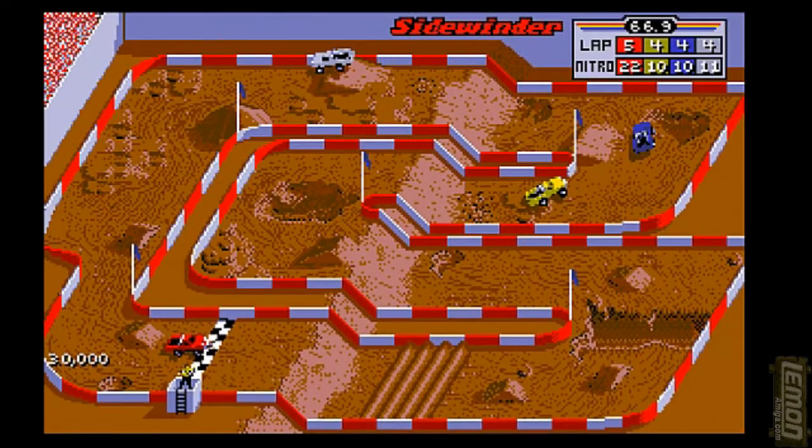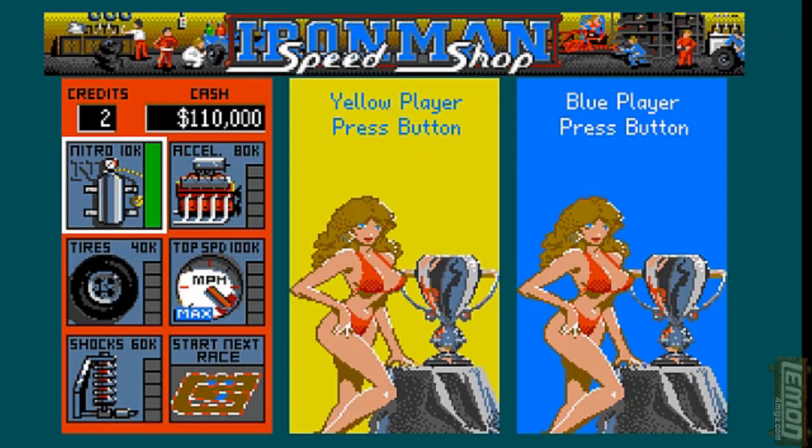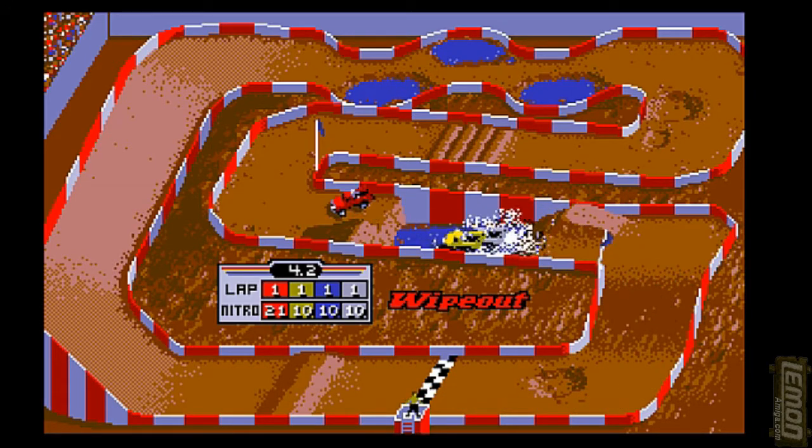Let's return to our track, collect the money, and complete our first race. First position — that's what I like to see! After each race, all the money the player has managed to collect can be used in the shop. We've spent it all on gaining an extra top speed. It's important to collect the money during each race to have the most to spend in the shop and get the best upgrades.